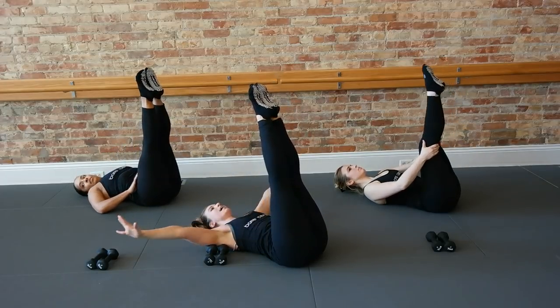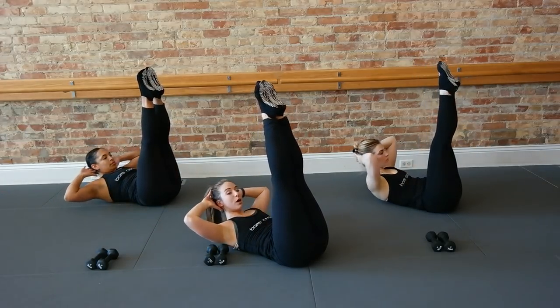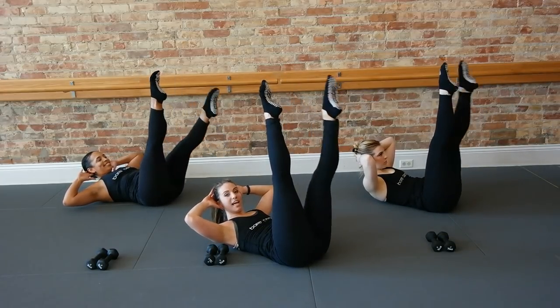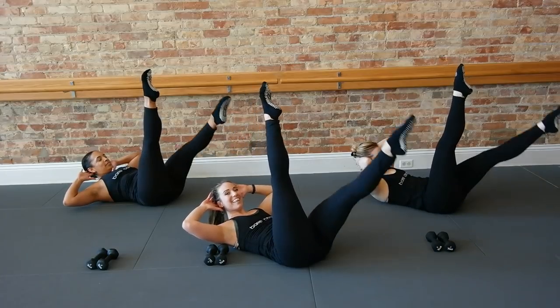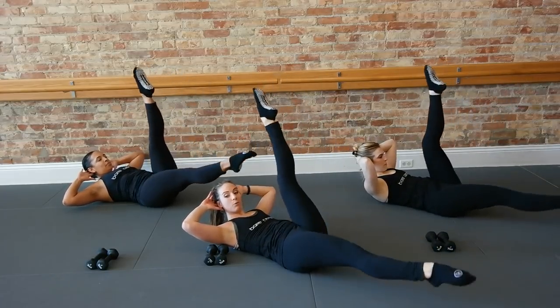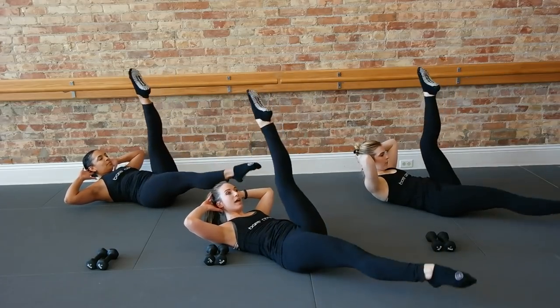We're gonna take those legs straight up. Hands behind your head. Lift head, neck, shoulders. Rock right leg straight two counts. Take it down for two. Take it up for two. Left leg. Let's speed it up. Find those abs. Right, switch left. Take it right. Switch left. Right, left.